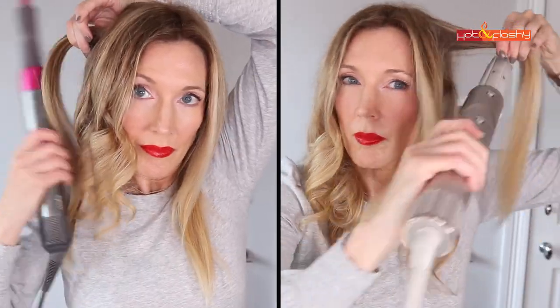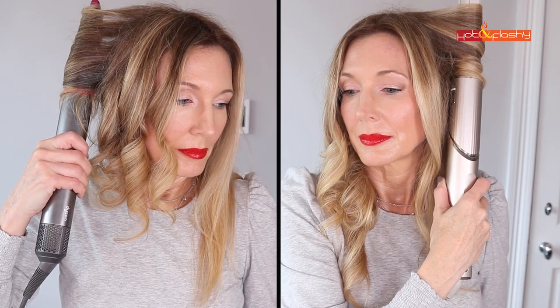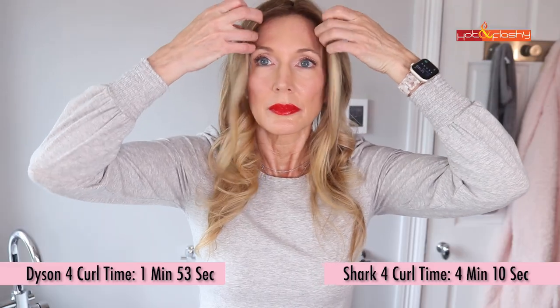The Shark's curls fell right out, probably because the hair never properly cools down. Unless you pin the curl to let it cool — which I've seen people do but isn't worth my time — you don't get effective cooling while the hair is wrapped around the barrel. The curls fell out within 10 to 20 minutes, whereas the Dyson curls take six or seven hours before they fall out. Neither of them lasts a full day.